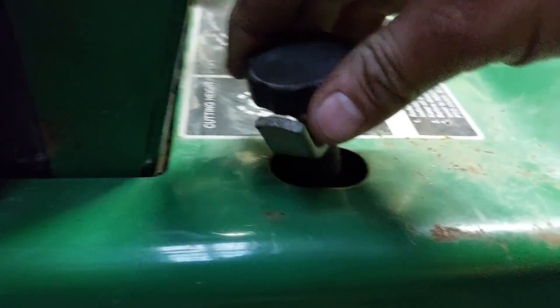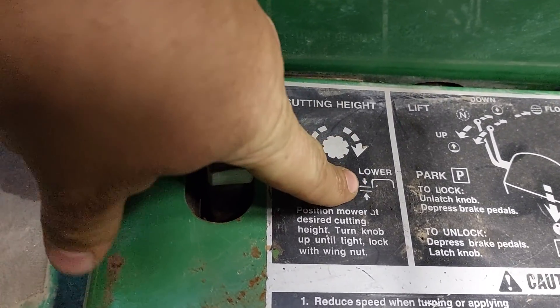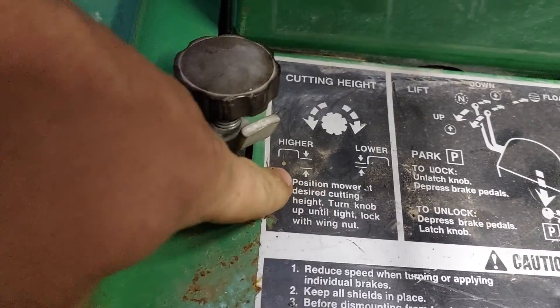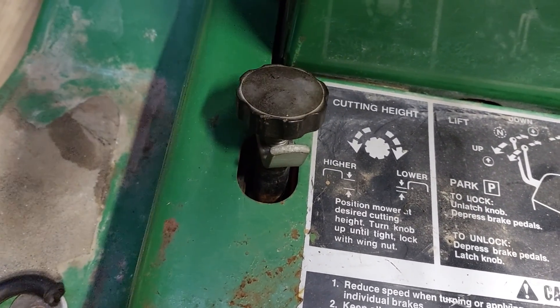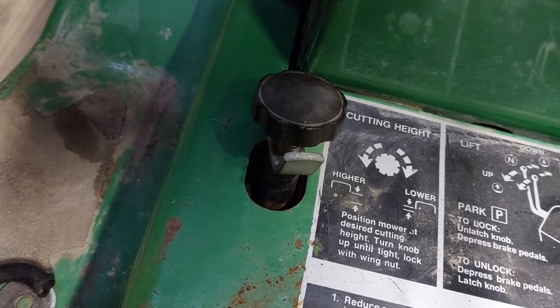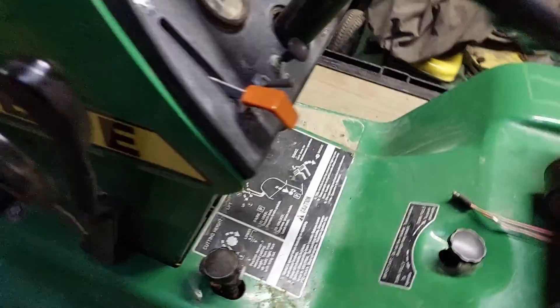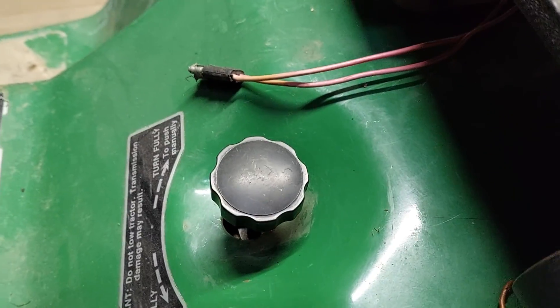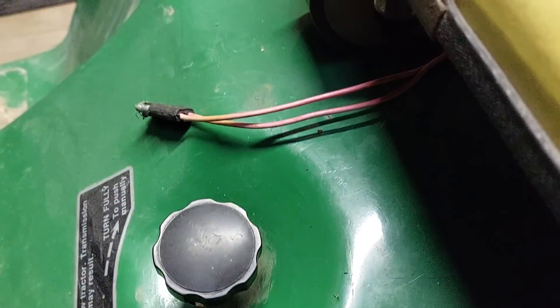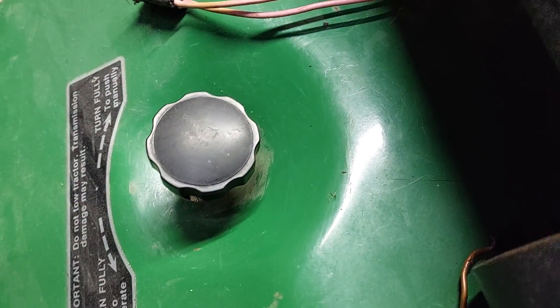This right here would be the deck height adjust. If you turn it clockwise, it lets it go lower. If you turn it counterclockwise, it goes higher. What this does is — if you turn this counterclockwise all the way, you have to have your attachment up to do so, then when you set it down, it just will not set down. If you turn this all the way clockwise and set your attachment down, it will go all the way to the ground. Next is this knob right here — it's your transmission disengaged to freewheel the tractor. Counterclockwise is engaged to drive, and threaded all the way down would be disengaged to push it around.